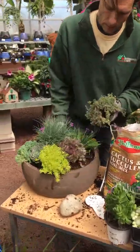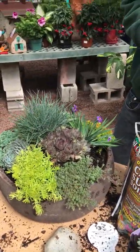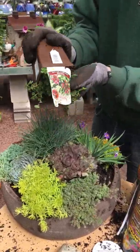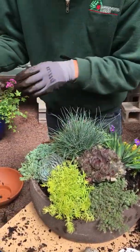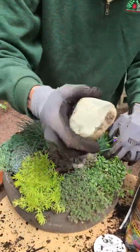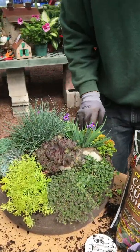You could also use some thyme — this is a woolly thyme, which is great for creeping over the edge. You just keep spinning your pot around, lift your succulent and then just tuck that in there. Here's another stone crop — just break up your root ball and tuck that in.